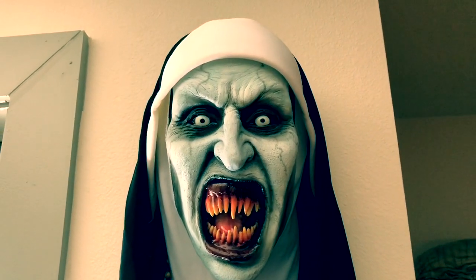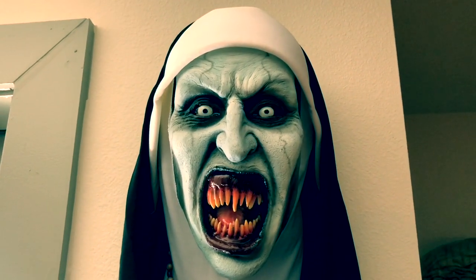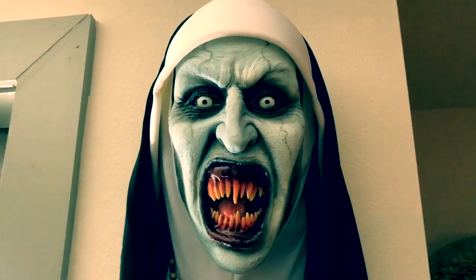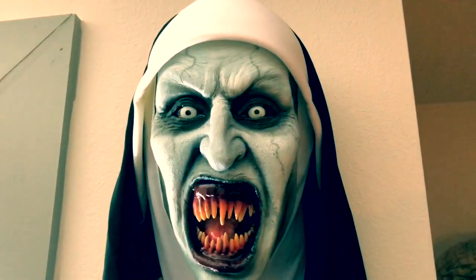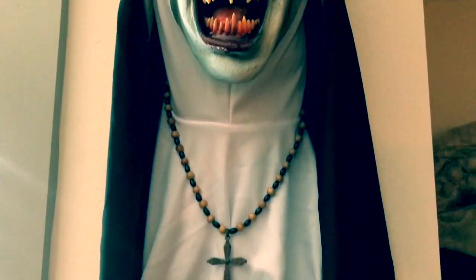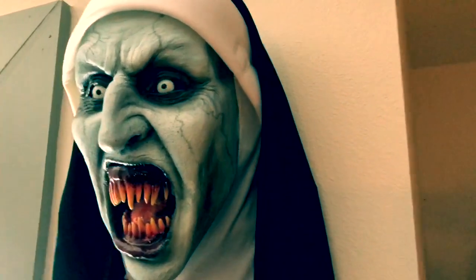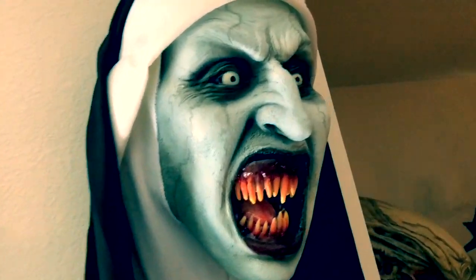Today I wanted to do a quick review of this Valak the Nun wall hanger. It's done by a guy named Zoloza Creations — he does a lot of custom work. He's also working on a pumpkin head wall hanger. As you can see, it's killer work. It's a wall hanger so it mounts up on the wall; there's a hole in the back and you just put one screw on there. He does a great job on this — it really looks the part.